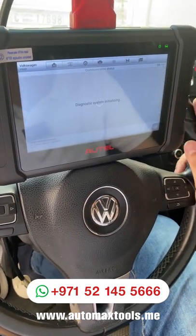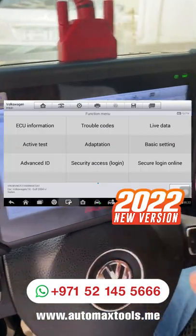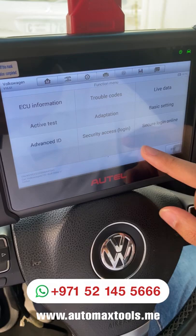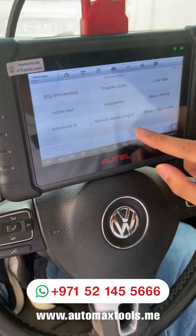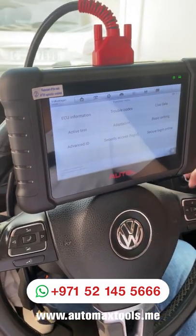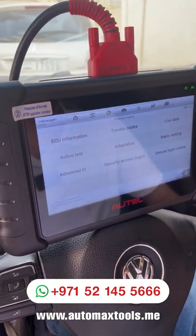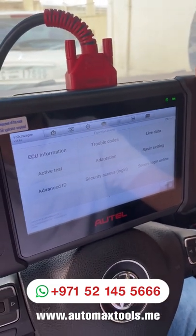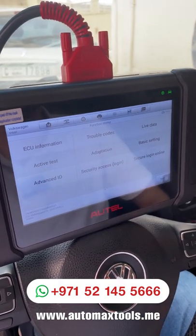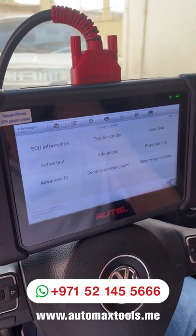Let's enter the control modules and see what options are available. Clicking the blue icon, we now have ECU, trouble code, live data, active test, adaptation, basic setting, advanced ID, and security access for advanced features. It's important to note that in previous versions of MX808, only trouble code and live data were available. In the MX808 2022 version and TS608, Autel has added advanced functions like adaptation and basic settings. For some cars like Honda, Toyota, and Hyundai, you will also find special functions available.